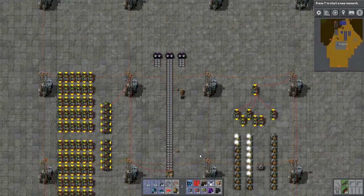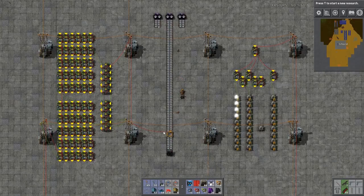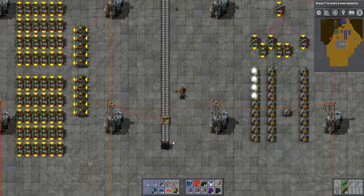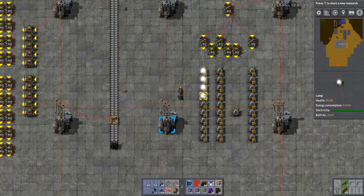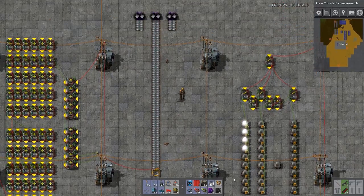Let's take a look at blue belts. Blue belts are three times as fast as a yellow belt, so 13.3 times three is 40. We expect 40 items per second transferring over this one individual belt — and that is exactly what we're finding: 40 items per second. Great, we're good to go for some more interesting tests.